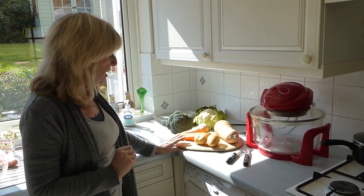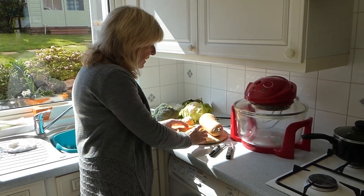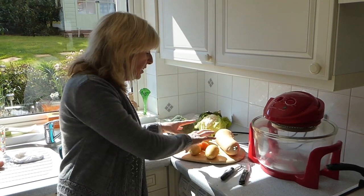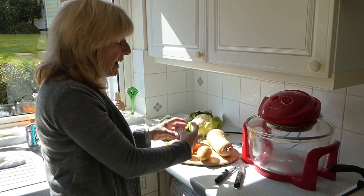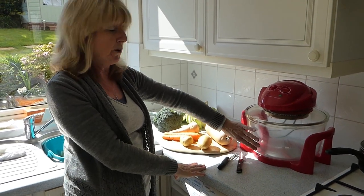The basic rule of thumb is if it grows in the ground — potatoes, carrots, parsnip, turnip — and the bit in the ground is the bit you eat, then you just pop it into the halogen oven and spray a little bit of oil on it.